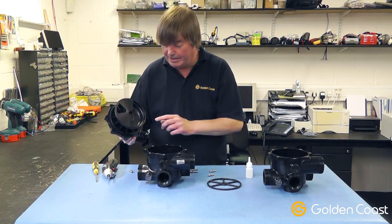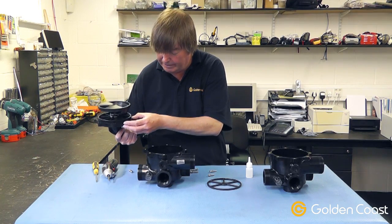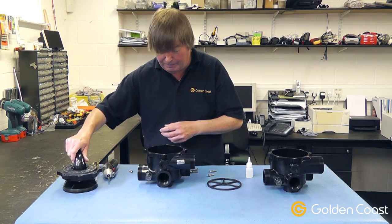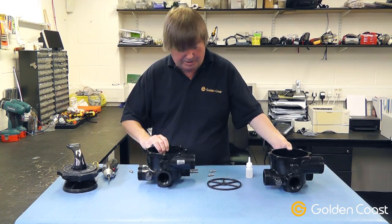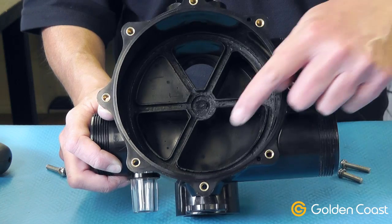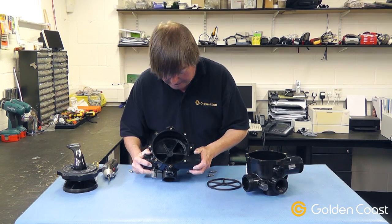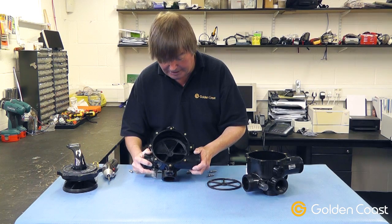It's worth just inspecting the underside and particularly the o-ring around the outside to make sure there's no damage to that or the o-ring. Once you're happy with that, you can put it to one side and remove the old spider gasket from the base. You have to make sure that the channels are perfectly clean and tidy before you put the new spider gasket in.